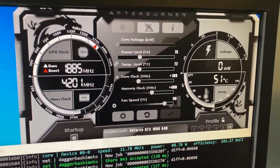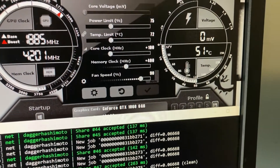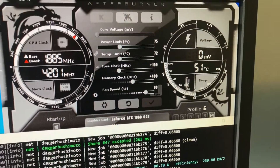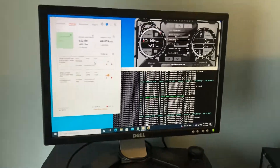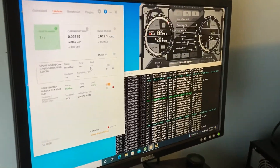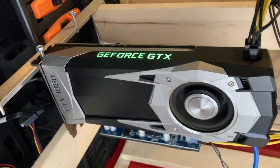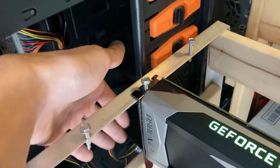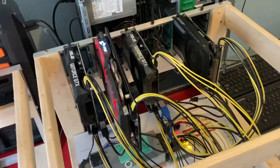For overclocks, I have it set to 75% power, plus 100 to the core clock, plus 400 to the memory clock, and 90% fan. We're sitting at 51 degrees Celsius, which is actually a pretty low temp compared to other 1060s — they usually run in the mid-50s to about 60. Being a blower style, it pumps a decent amount of air out the back, which keeps it really cool.